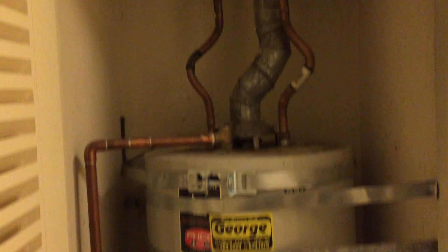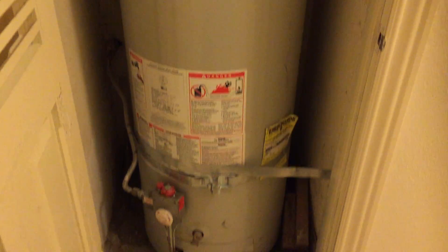So this is the water heater. It's back here. I'm near the third bedroom right now in the hallway. We're going to go down the hall and back out to the main room.